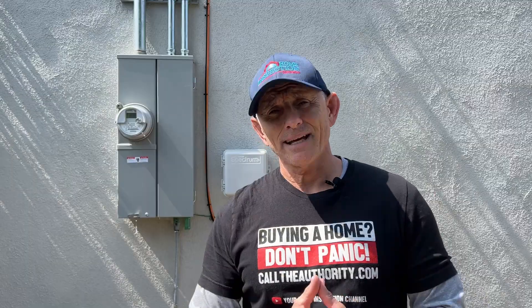Now that Isaac has explained the complexity of this install, let me show you exactly how they did it.